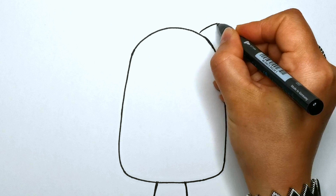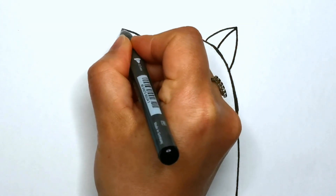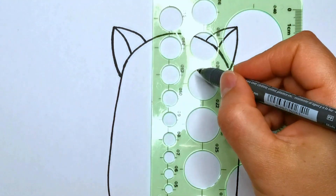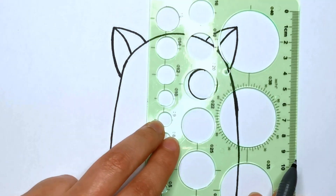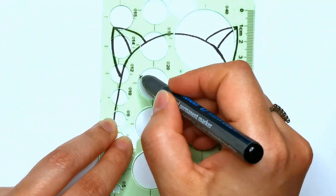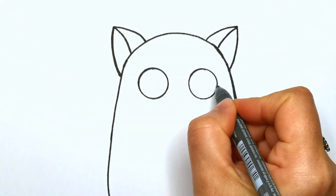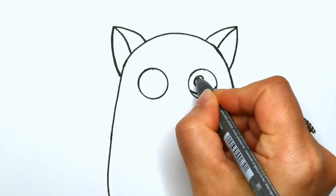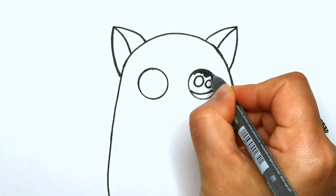Now let's make the top layer look like a cute kitty. Draw pointy ears and big eyes.